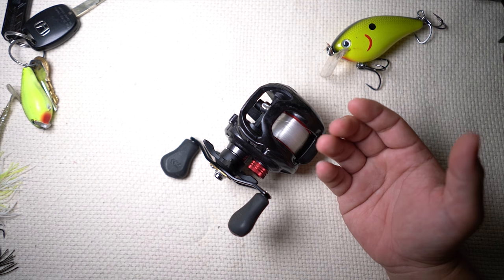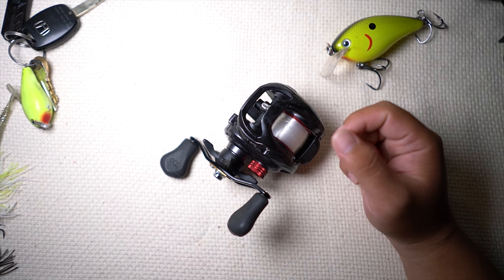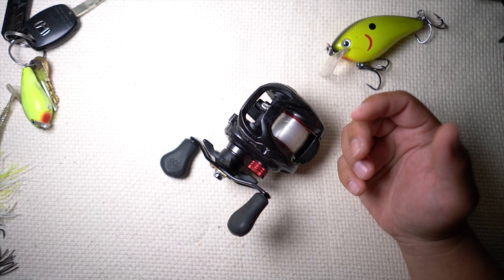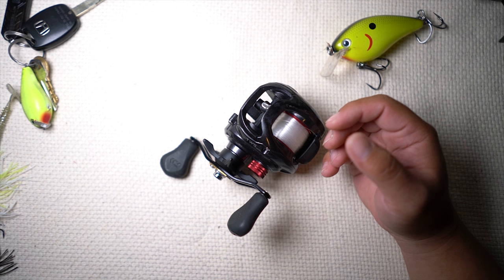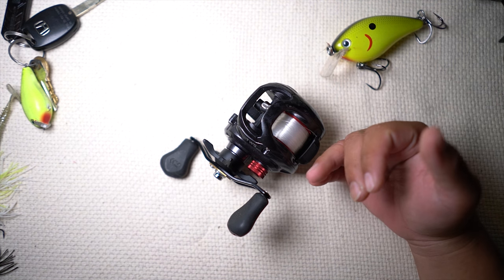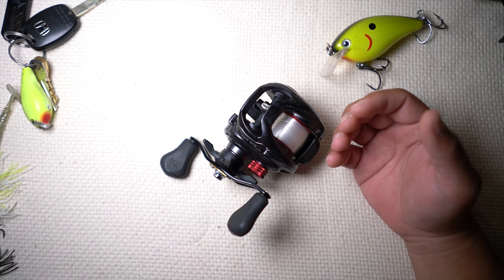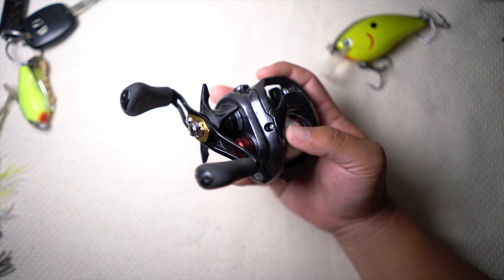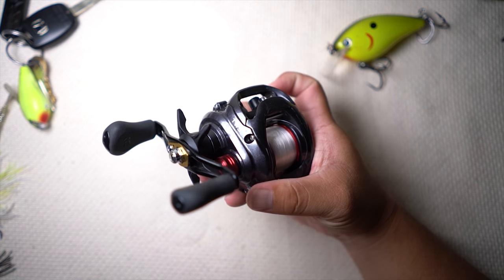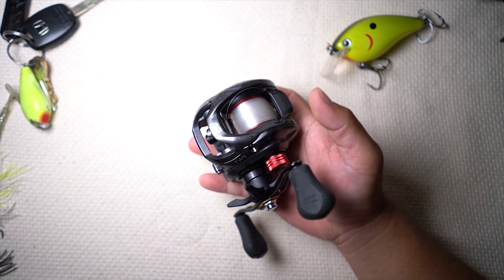It's more critical on a baitcaster than it is on a spinning reel. In the past two or three years we've had a lot of people asking us, and I really haven't found one I'd recommend. But for 2016, I think we found one. This is the one I'm going to recommend — the first baitcaster reel. Make sure you take note: it's the CT model, not the regular Tatula.